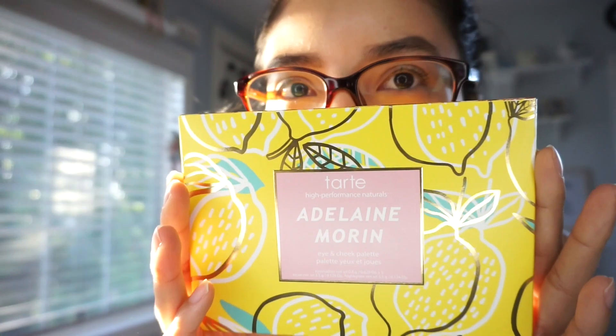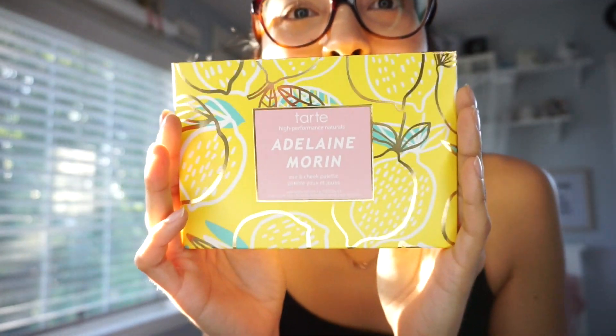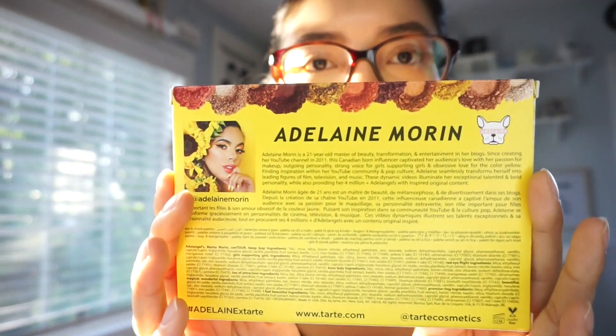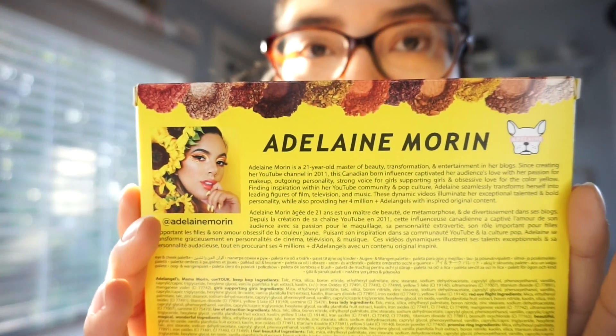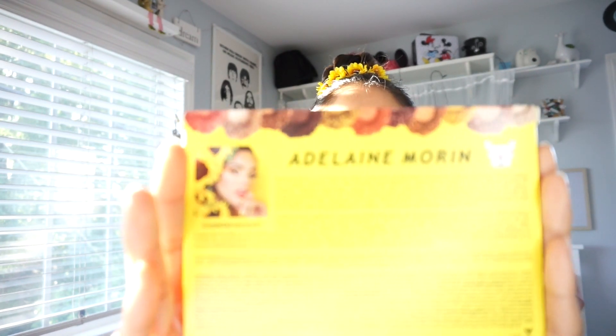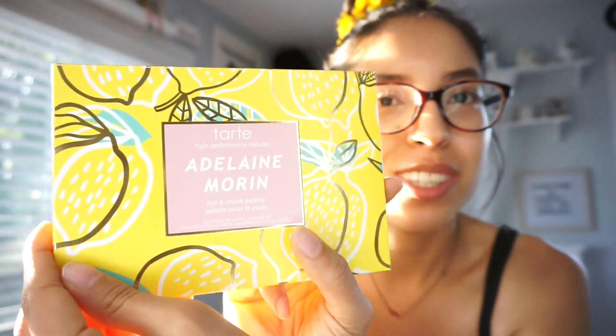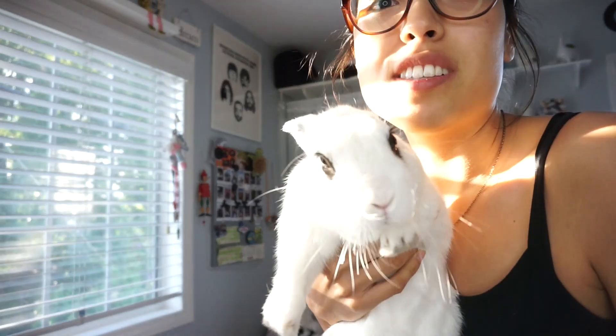Now this is it. It is so cute. I love the packaging, I love the lemon thing, and on the back it gives you some information about who Adelaine Morin is if you don't know who she is. I just love that Tarte did that — or I'm not too sure if it was Tarte or Adelaine's idea — but I love how they included her information and her picture on the back. Cruelty free. Ace approves. Time to unbox it.